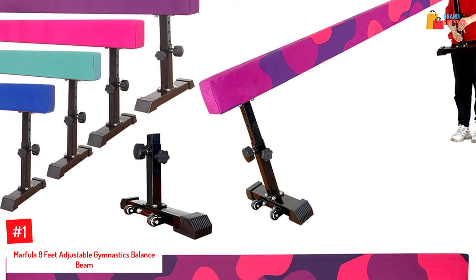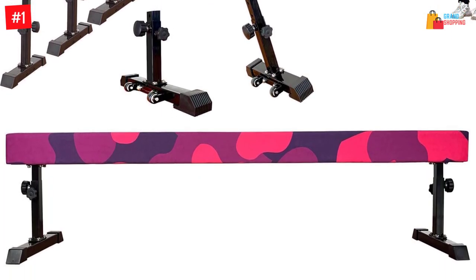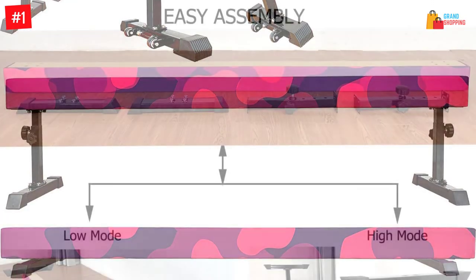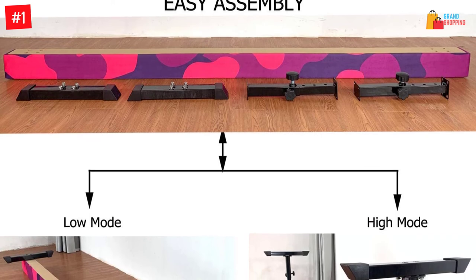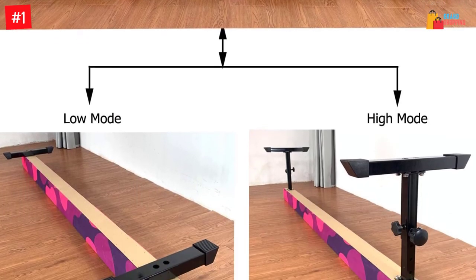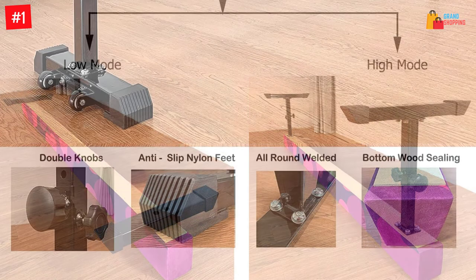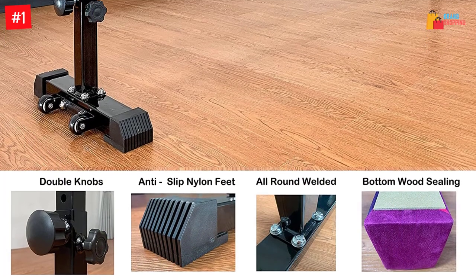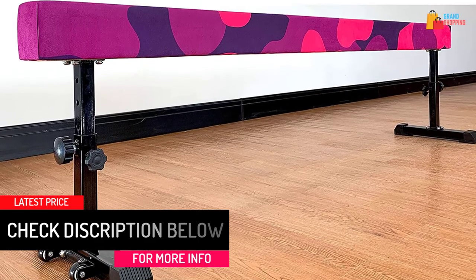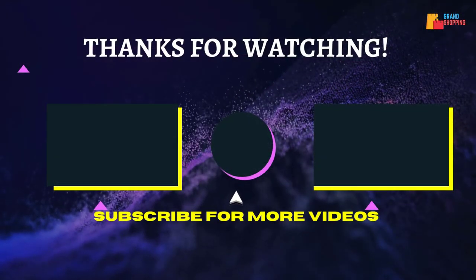Number one: Marfola eight feet adjustable gymnastics balance beam. This product would be suitable for your home and can help with gymnastics training for your kids. You can use this beam in two modes depending on your choice. The length is eight feet and the width is four inches. It's designed to be safe and portable, with adjustable height so you can select the right setting for your child.